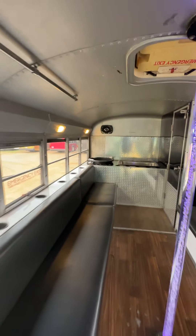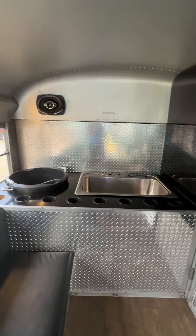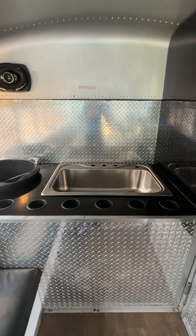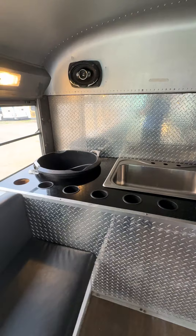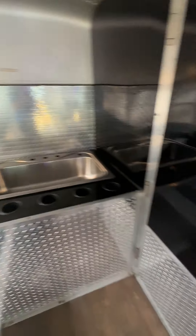In the back, we've got another garbage can which can also be used as a keg holder. We've got a stainless steel sink that we use as a cooler, so if customers bring drinks or ice or whatever, we can replace one of those cup holders. Pretty cheap, pretty easy to do.